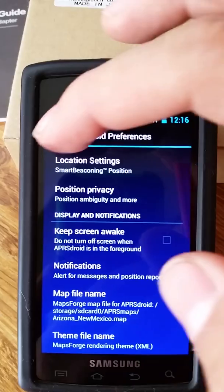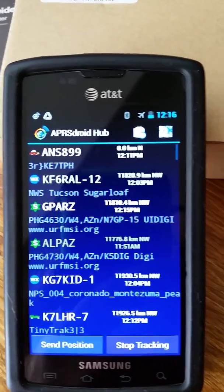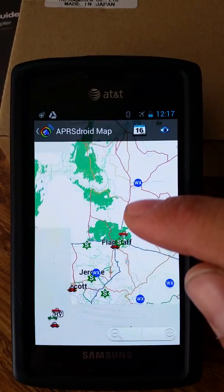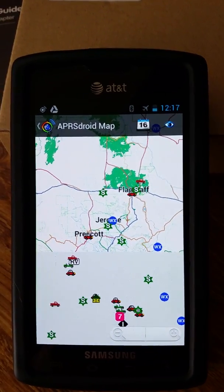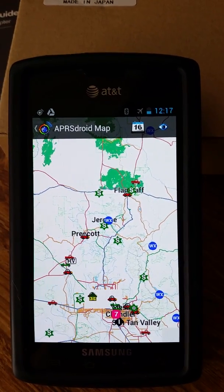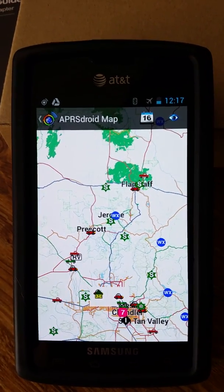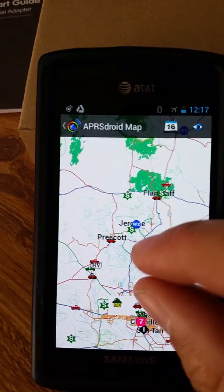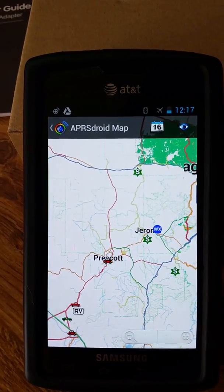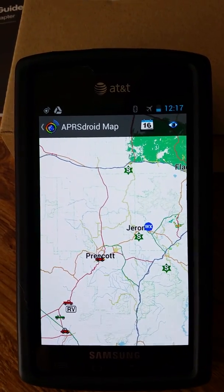That was the big challenge — getting the map visible. I spent a couple of days trying to get this all to work and I'm really thrilled with how it came together. I'm thinking about picking up a 9 or 10-inch tablet and mounting it on the dash to run this offline mapping application. Anyway, hope it's been informative. Good luck, 73.